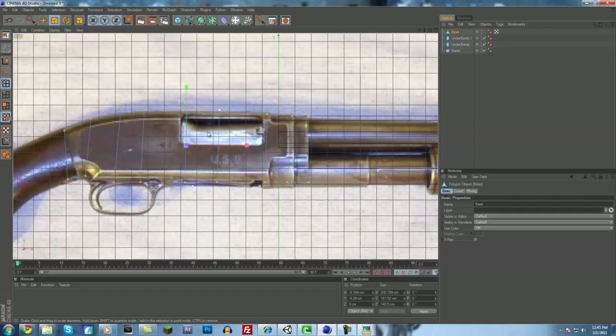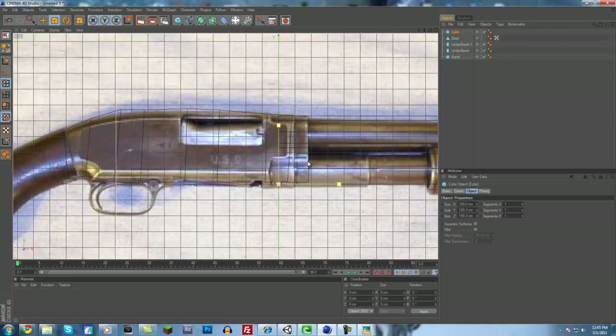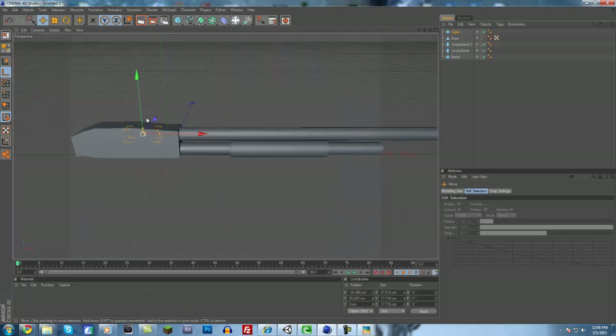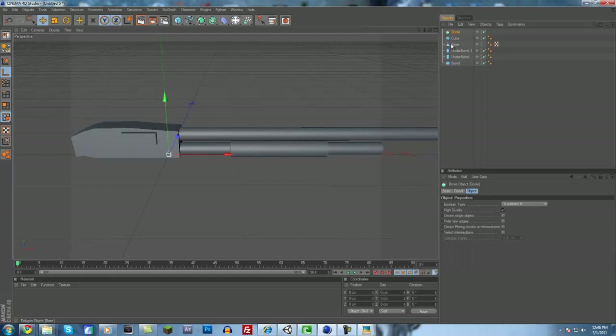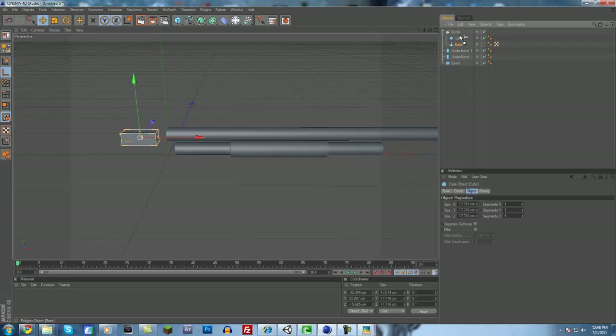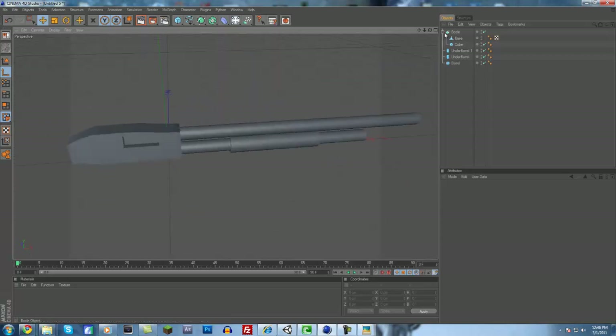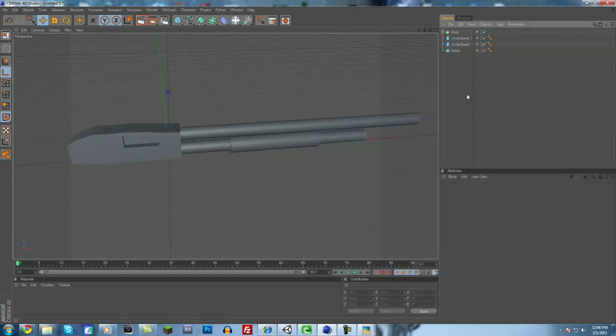Next up we'll do this little cut-out part. We'll add another cube, move it up, skinny it up, move it up a little more, make it a bit skinnier, then stretch it out. Move it over. Then come up here and select a Boole — drag the base of the gun and the cube you just made under it. Make sure the base is above the cube and that will make it cut out. As you can see, we have that nice little cut-out part. We'll rename the Boole to 'base' because that's our new base of the gun.